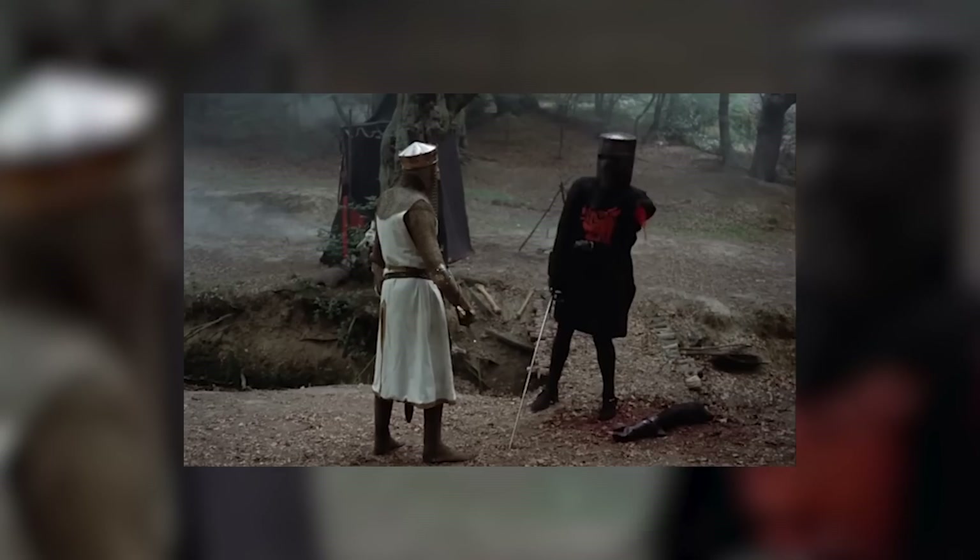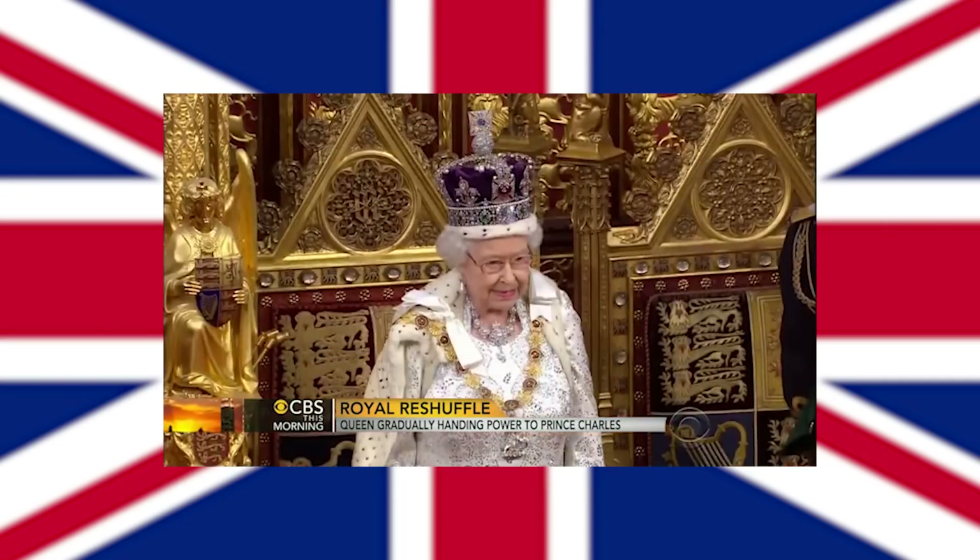From the land that brought us Monty Python — 'Tis but a scratch' — they have a queen, they have a band named Queen, and they taught us that confident men can wear pink shirts. Yes, gentlemen in the pink shirt.